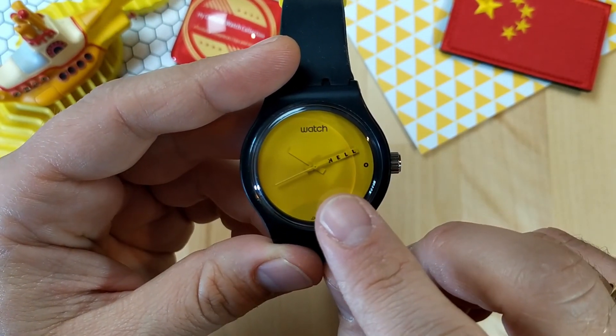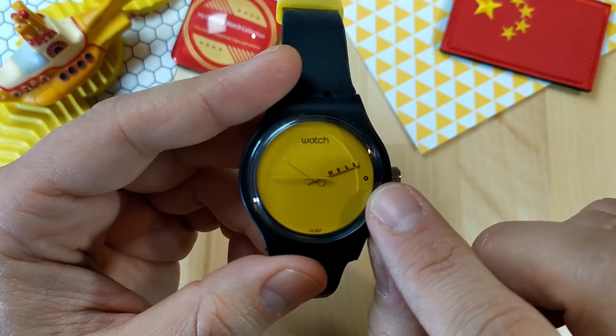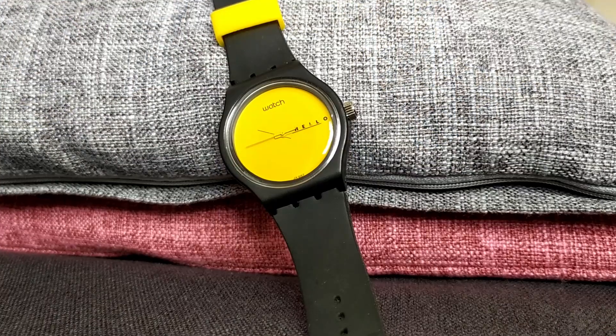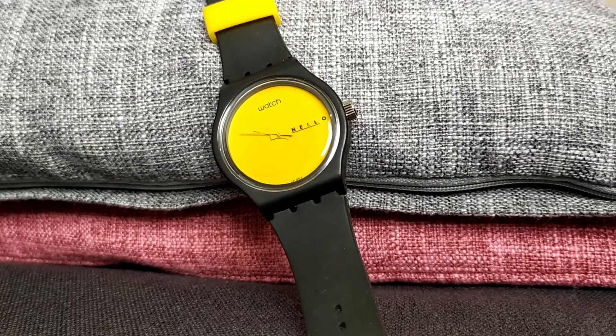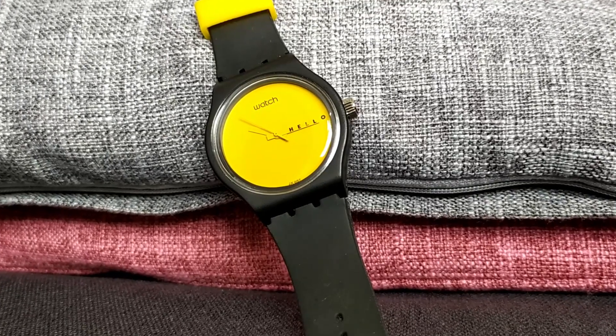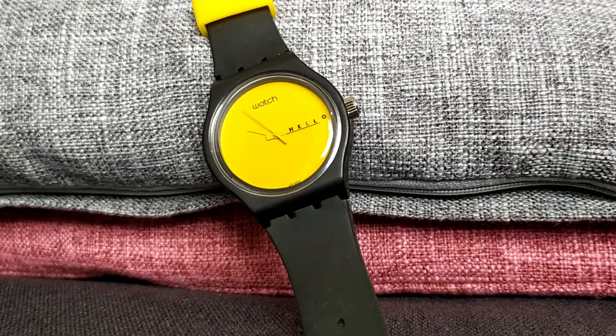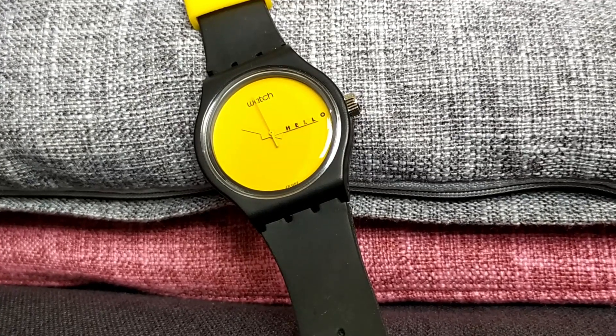The minute hand has the word 'hell' written on it, and on the three o'clock position there's a little black circle — or rather the letter 'o' printed in black. When the minute hand reaches the three o'clock position, it forms together with the little 'o' the word 'hello,' and that's a really nice gimmick.